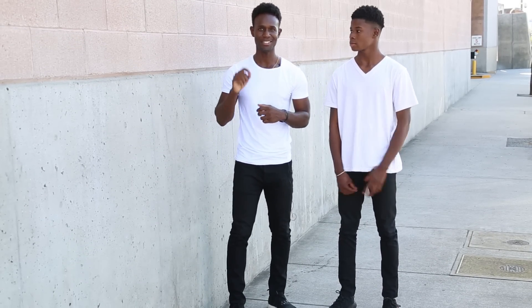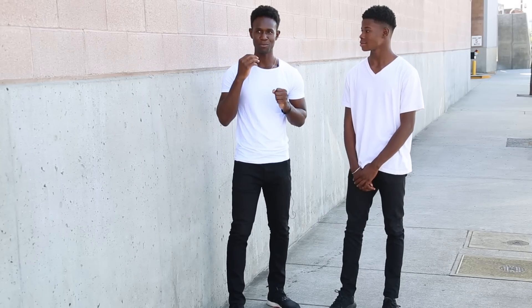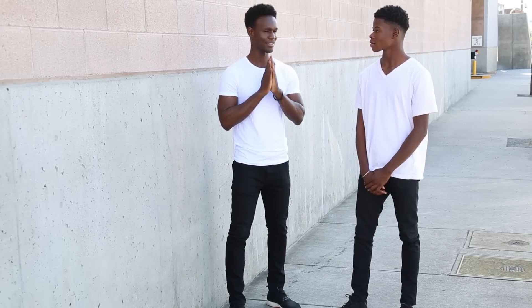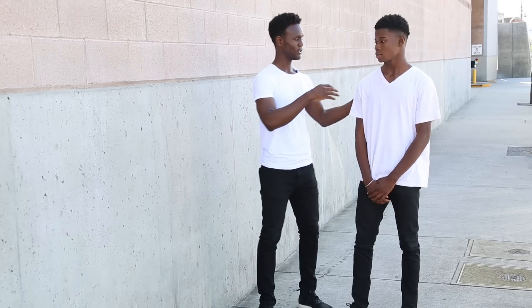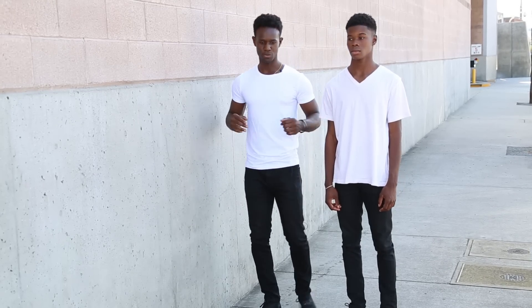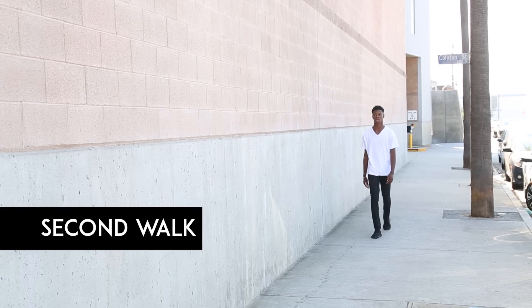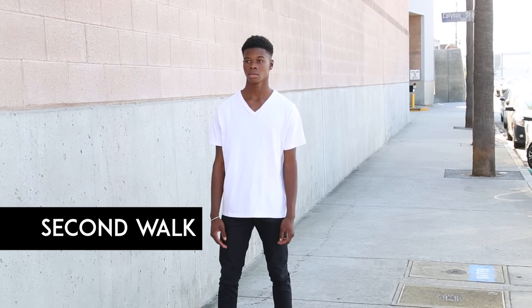Alright, that was a much better walk from Alex. Just a couple more tiny tweaks and I think he's there. Your face was better, but try to be even more fierce — like you're walking with an attitude. The other thing I noticed: your back — try to keep your upper back straighter, chest out. When you were walking it was almost like your shoulders were hunched forward, so keep the back straight.